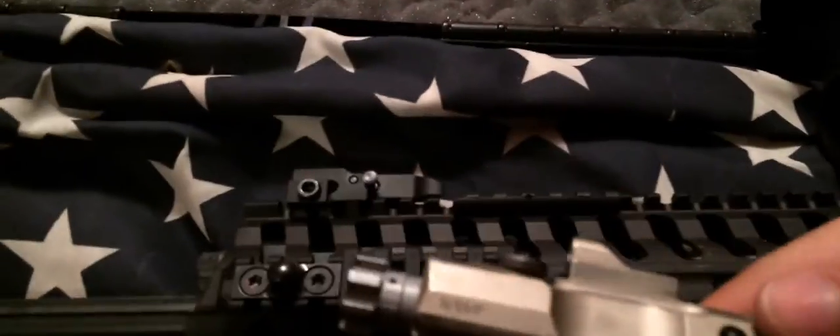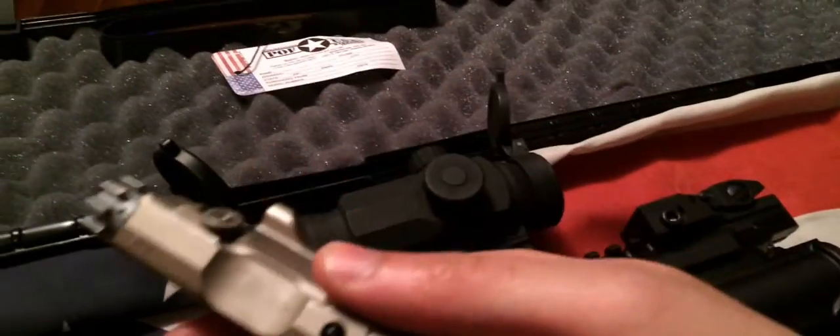One of the things you can do is right after shooting this thing, you can actually hold the bolt carrier group in your hand. You would never do that with a direct gas impingement because all that hot air goes through that tube and makes it super, super hot.